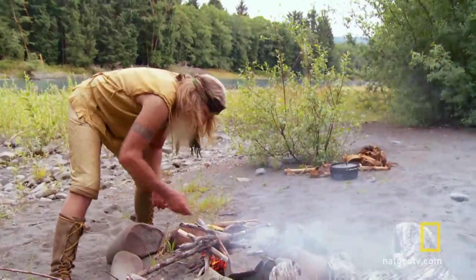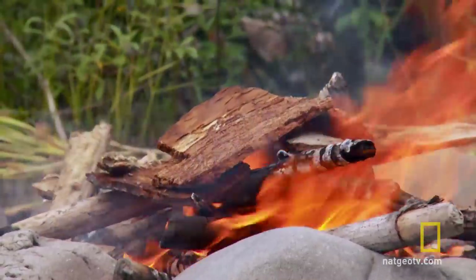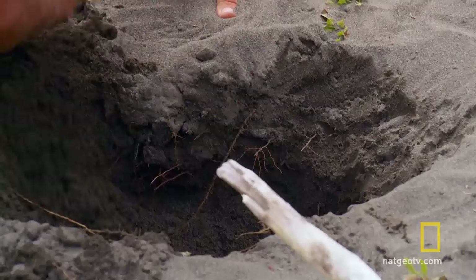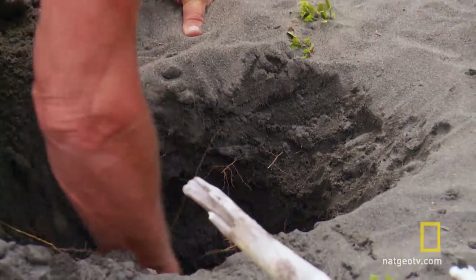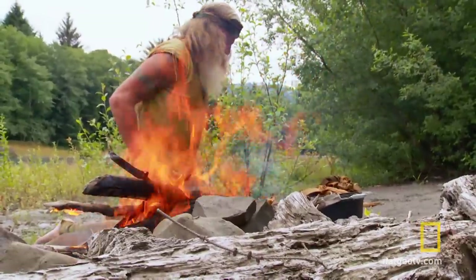You guys feel like bread? Yeah, sure. Let's get it done. To cook up hardtack of his own, Mick will build an oven under the sand. The first step: digging a hole large enough to submerge his pot in the ground. Welcome to the whole cooking class.